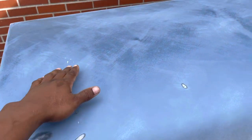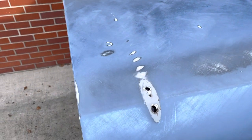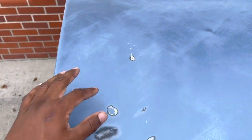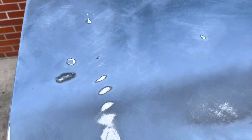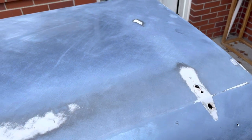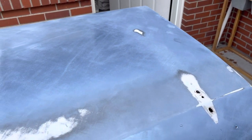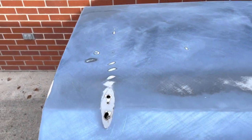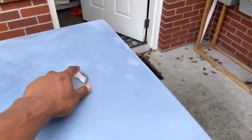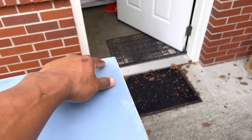I thought I'd sand it down as far as I could and then fill it with Bondo. I've already done some initial scuffing. Doing more research, it sounds like I need to rough up these areas with a rougher grit so the Bondo will adhere better. I did some initial scuffing just to see what it would look like and how smooth it would get. There's another section up here I'll probably put some filler on.